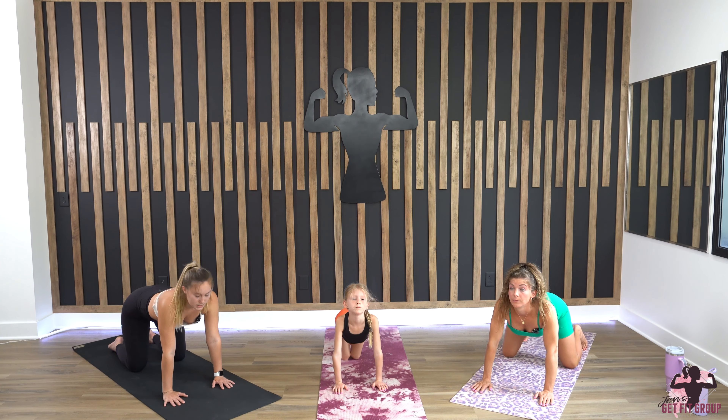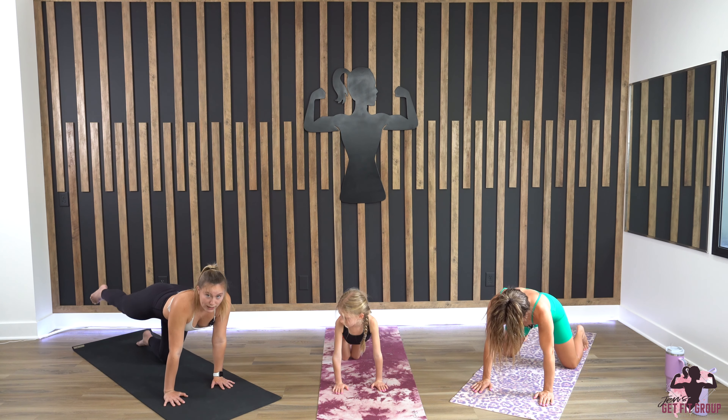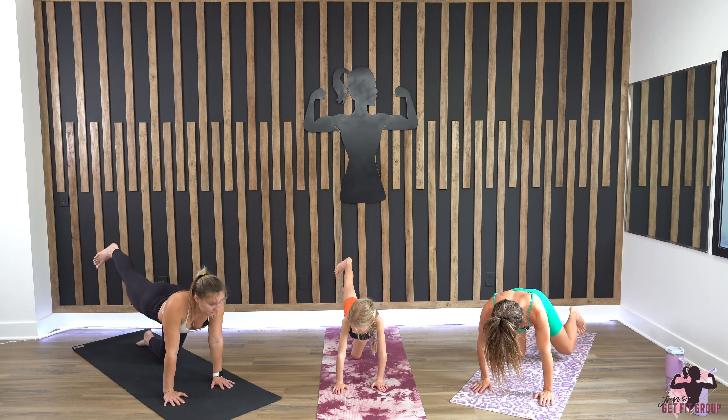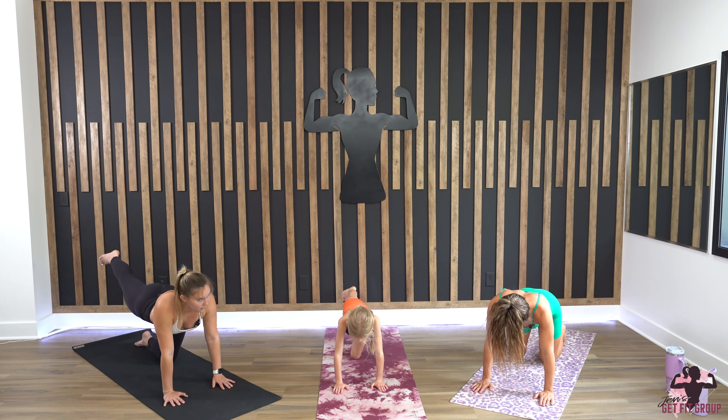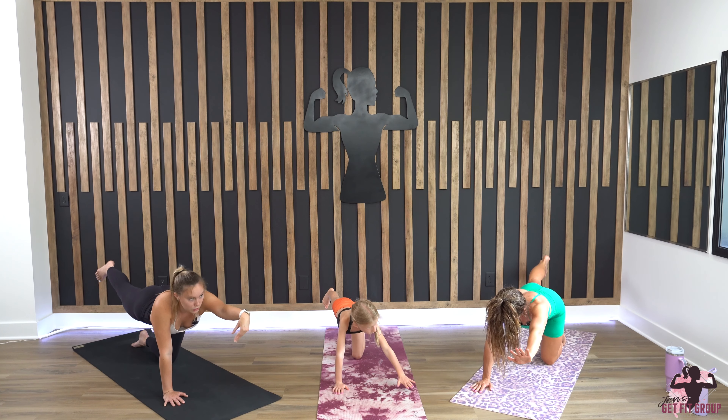Going back into cat-cow and then coming back to a neutral spine. Keep your hands exactly where they are — lift your right foot and circle out your ankle, then bring your left hand out in front of you and circle out your wrist.